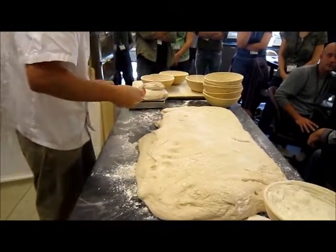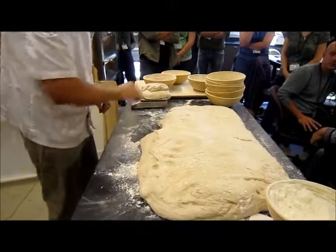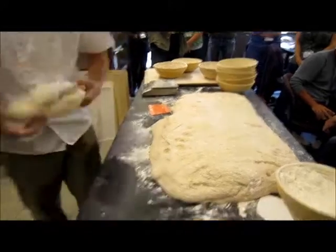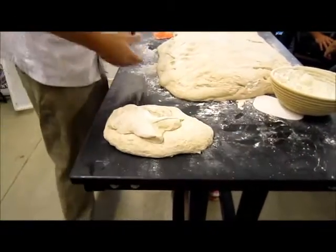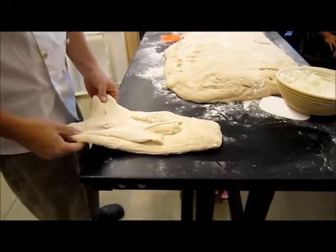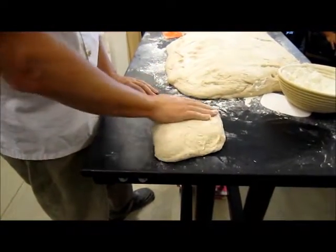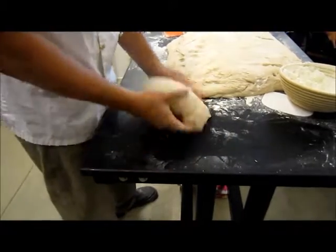We're doing 1.2 kilos. So now these are going to go straight, made up completely. We're rounding a little bit tighter. When I round these, you can do even one in each hand. Basically you're stretching it out and you fold it over past halfway. I do like to touch the center a little bit because a lot of times you can see it have a pocket inside there.